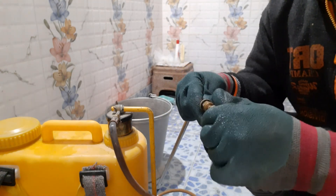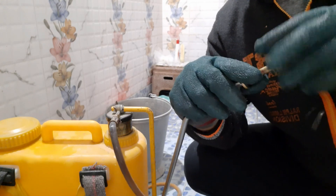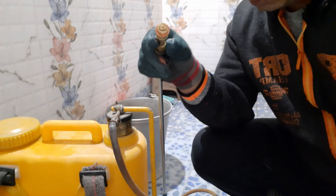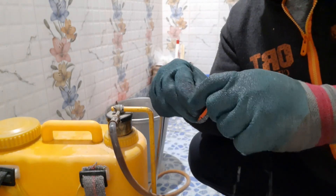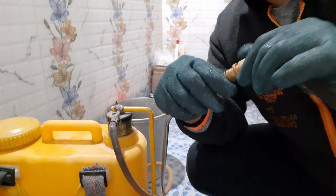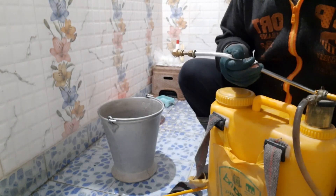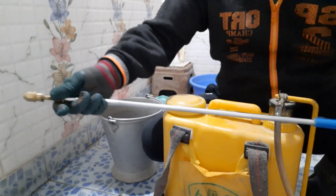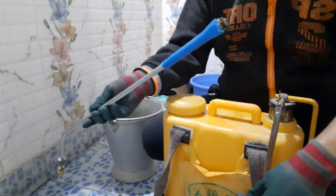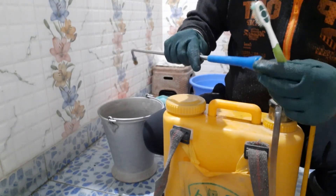After cleaning, we put the nozzle body back — just screw it in — and then the nozzle head. Twist it. Now turn and unscrew the nozzle pipe out of the handle base and clean it as well.